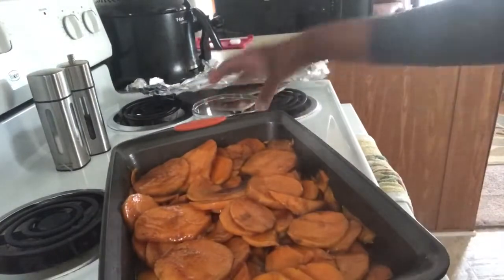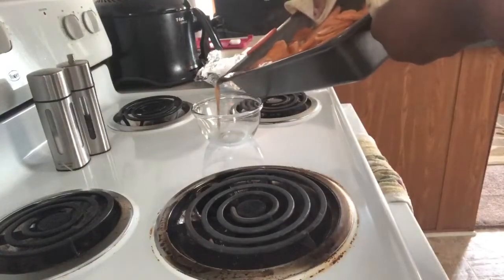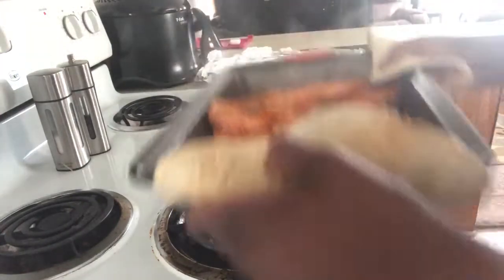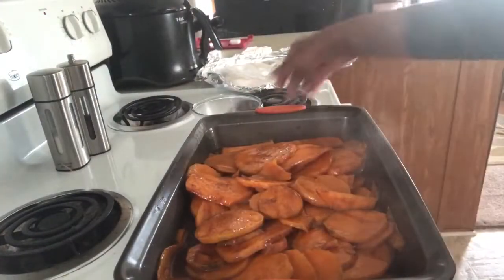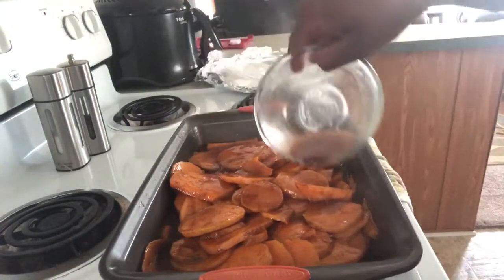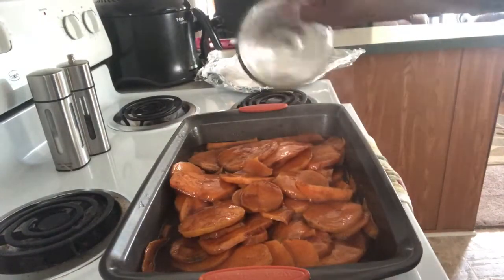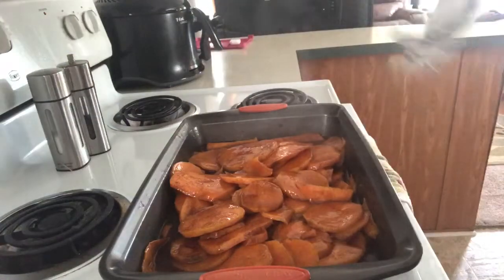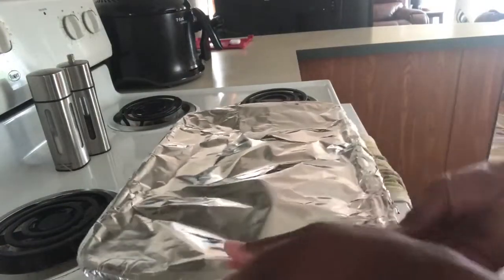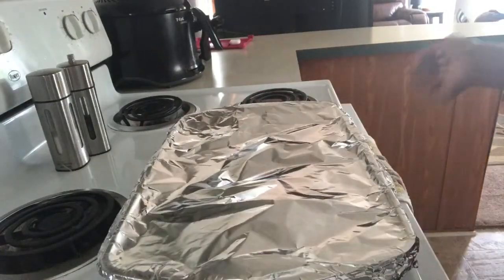Now this is not required, I'm just going to do it — I'm going to take some of the juices out and baste the top of the potatoes. Then place the foil back on and we're going to cook for a remaining 30 minutes.